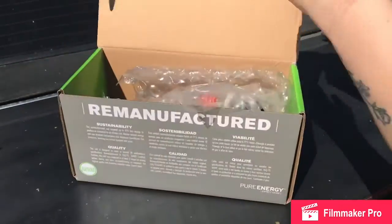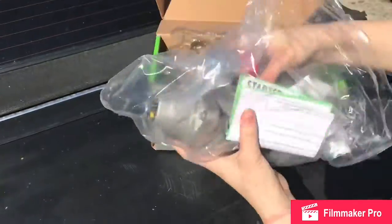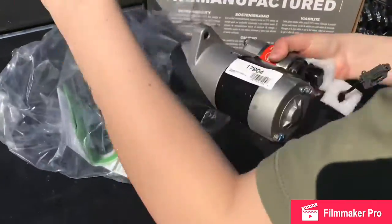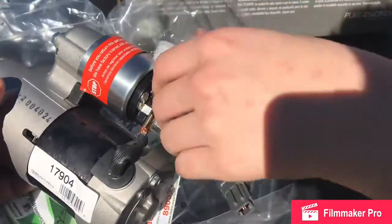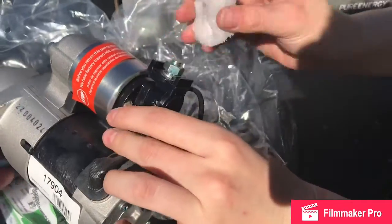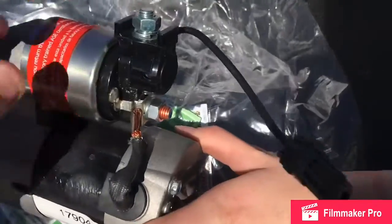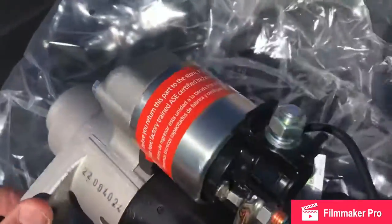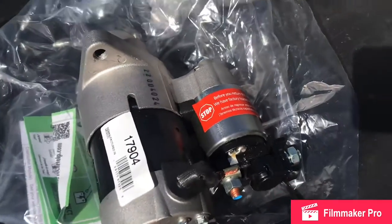Here's the new starter. Let's check the connections. The battery cable goes there. We've got one bolt here and another on the side — two bolts to the outside. Those aren't too hard to get at. Let's go install it.